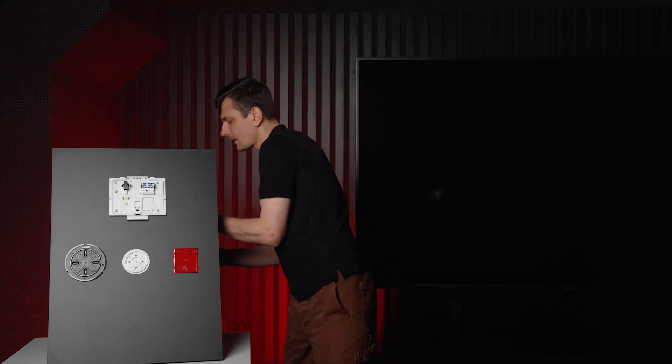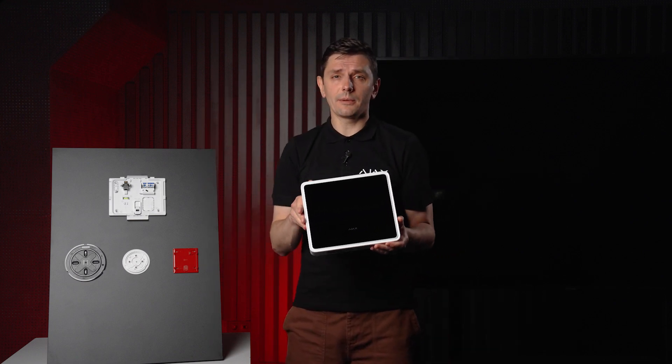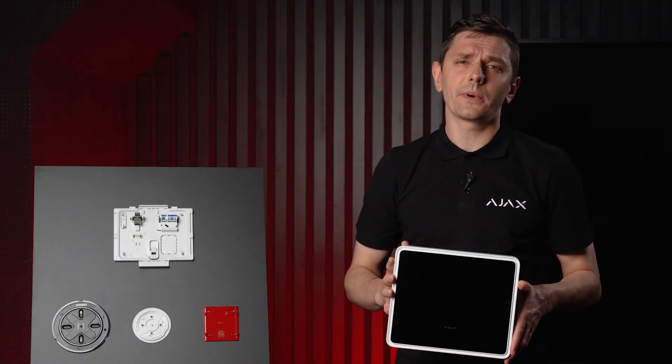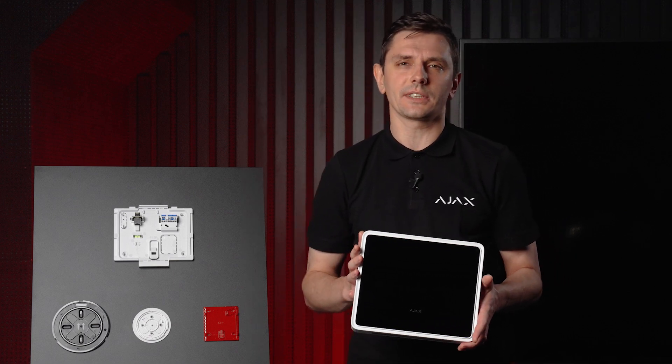Let's go over the core components of the Ajax Fire EN54. First up, the control panel. It is beautifully designed with a plastic enclosure available in two colors: black and white. All communicators are built in — Ethernet, Wi-Fi, and GSM. This is a huge step forward compared to legacy fire systems where you had to insert the voice or Ethernet modules separately.